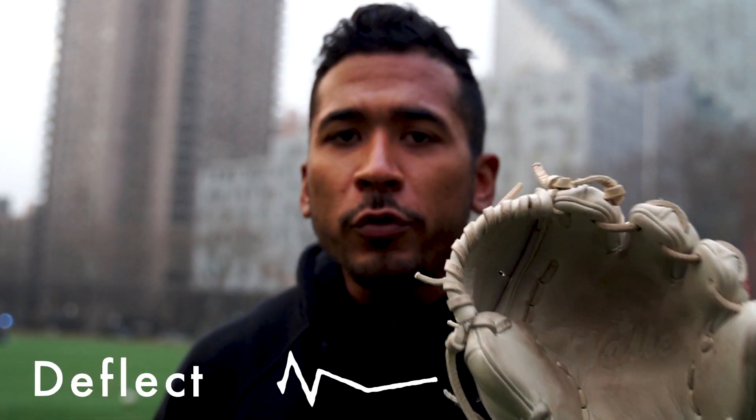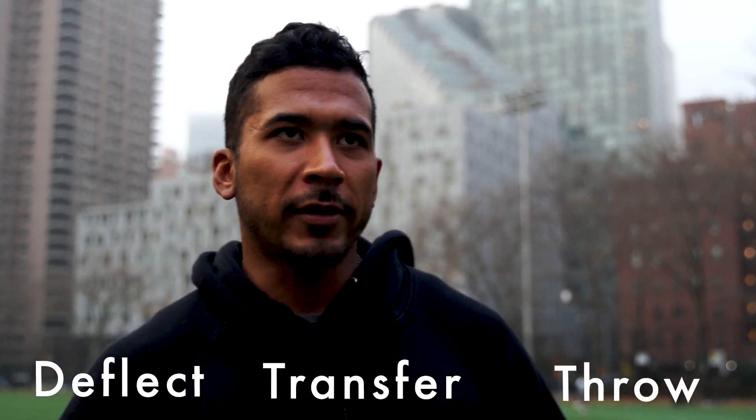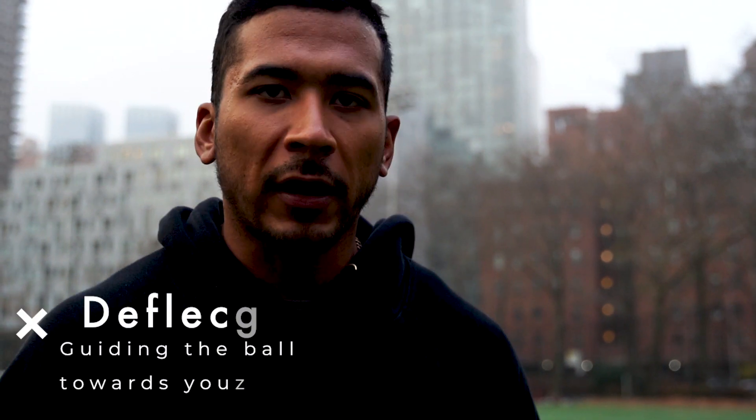We're gonna break it down into three things: when do you deflect it, when do you transfer it, when do you throw it. Because it ain't about just getting it in your hand — we're trying to get it as game speed as we can so we can make that throw. Every time you guys play catch, that is an opportunity to turn your partner's throw into a chance to get better.